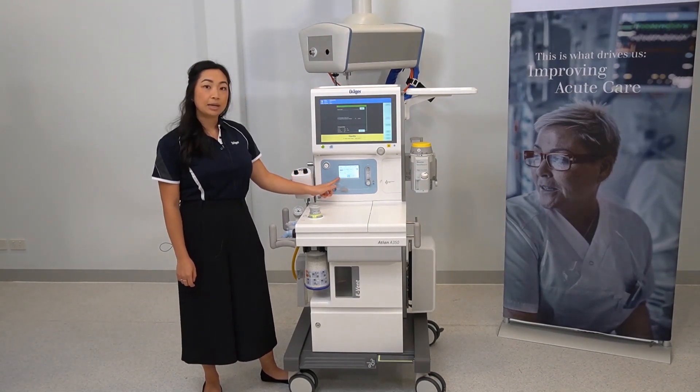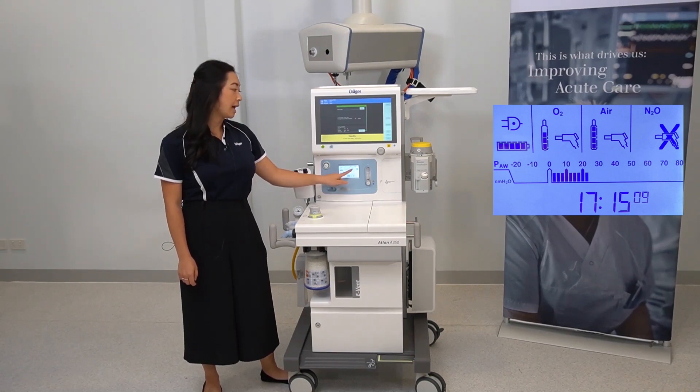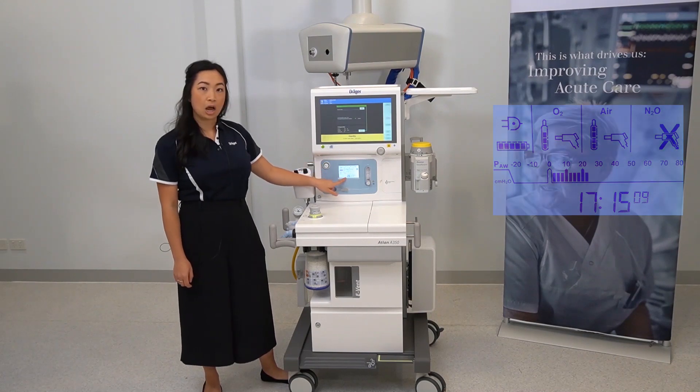This screen will give you an indication of your power supply, your gas supply, and has an electronic airway pressure gauge and your time.